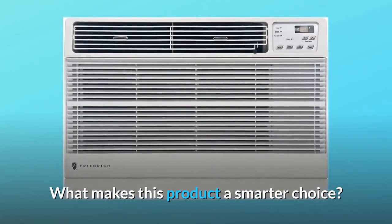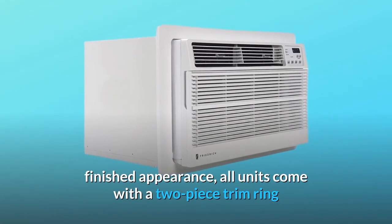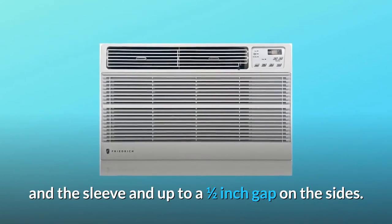What makes this product a smarter choice? Number 1: Installation. To ensure a neat, finished appearance, all units come with a two-piece trim ring that covers up to a one-inch gap between the top of the unit and the sleeve, and up to a one-half-inch gap on the sides.